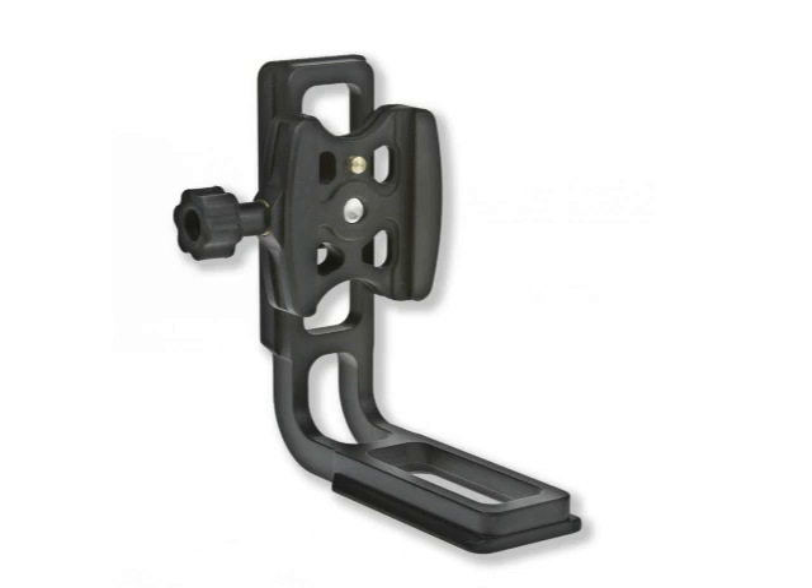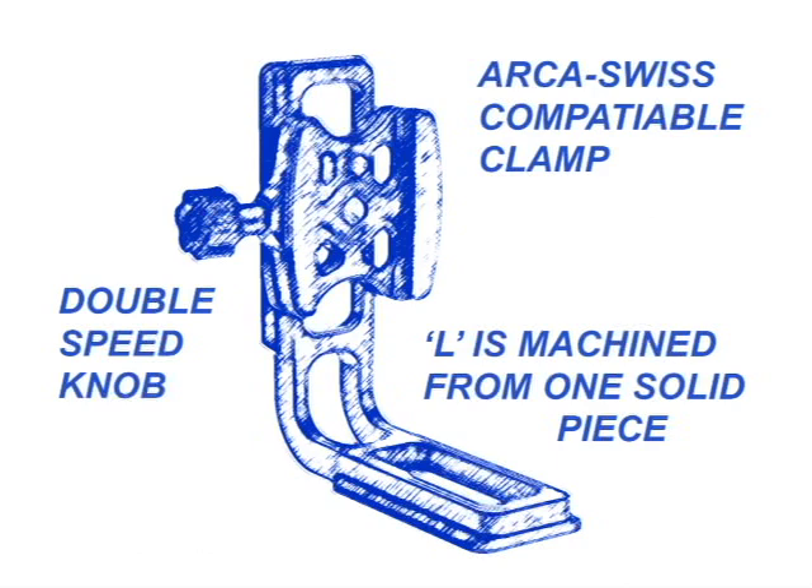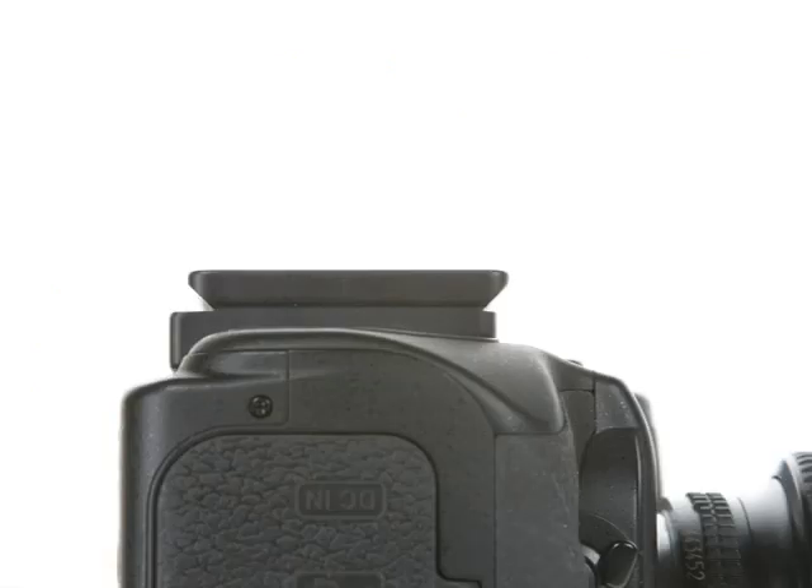The Acrotech L-Bracket is very strong and lightweight, and the L is made from one solid piece of aluminum. It is much stronger and more rigid than other L-Brackets that are just bolted together. All of our Acrotech products use Arca-Swiss compatible, camera specific, quick release plates.